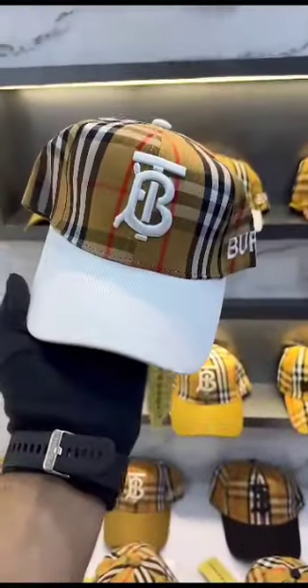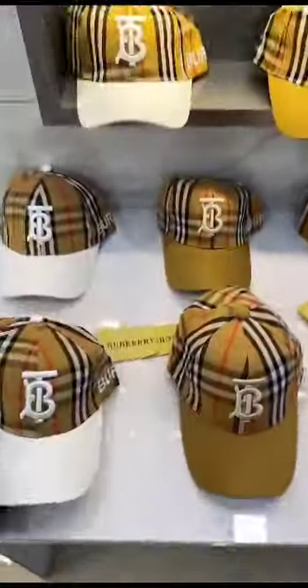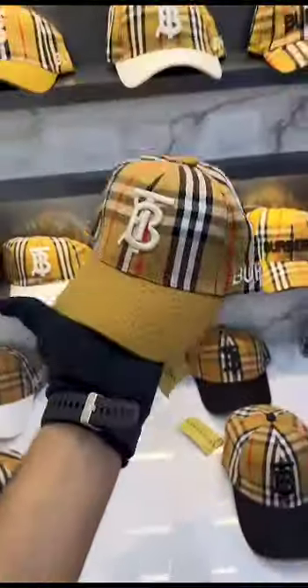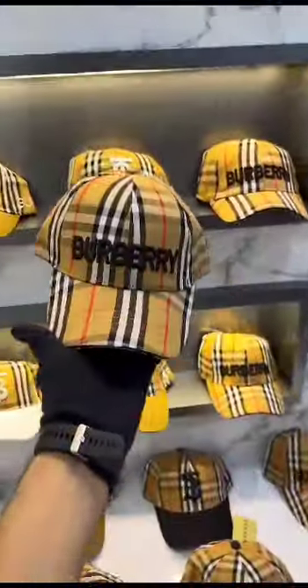The first one in white features embroidery logo, side Burberry print, and inside detailing — so perfect. Second is the beige in OG color. Third is black, and fourth is all-over checks. Very premium quality.